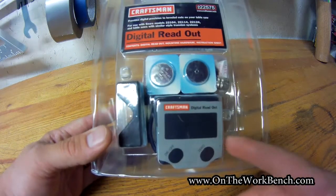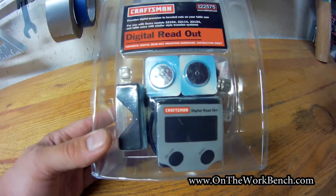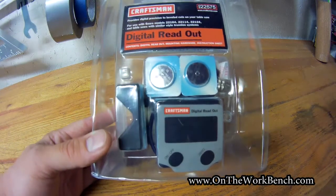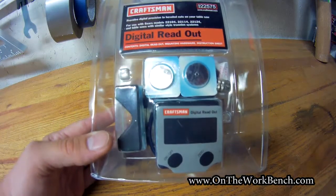Similar digital gauges like this retail for $25 to $35 or a little more, a little less. So for $15 or $16 with free shipping, I thought let's give it a shot.